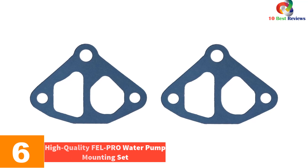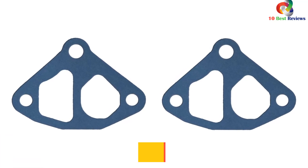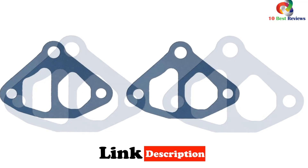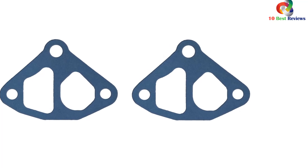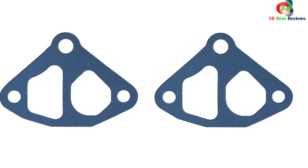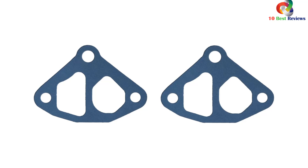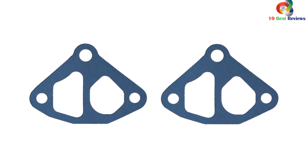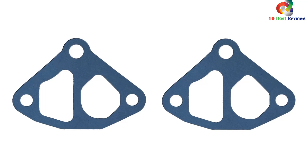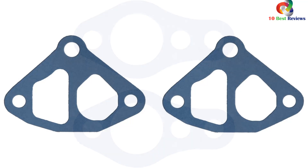At number 6, we have the Fel-Pro S73037 Water Pump Mounting Set. This high-quality product is designed to meet or exceed all original equipment specifications, featuring an application-specific design engineered for the sealing repair environment. It has been validated for fit, form, and function, offering unsurpassed quality. With durable construction and reliable performance, it is the ideal choice for water pump repairs. It comes in a factory color with dimensions of 8.00L x 4.00W x 0.44H.